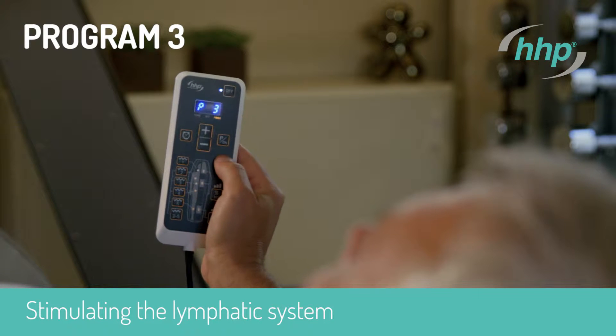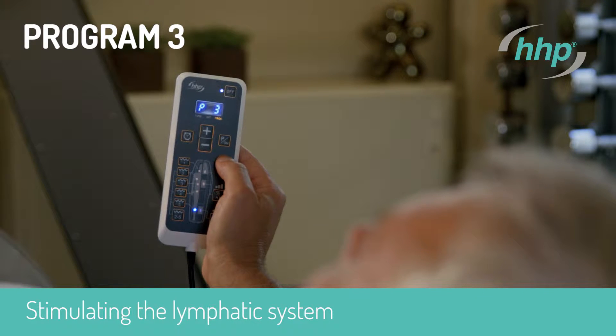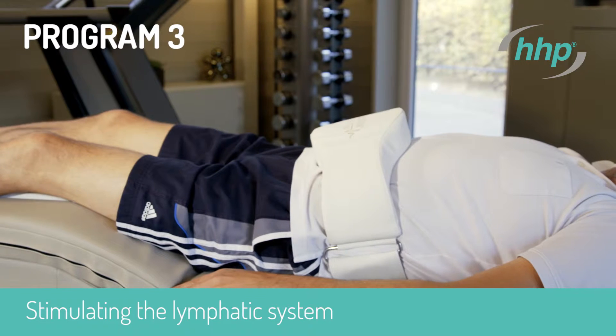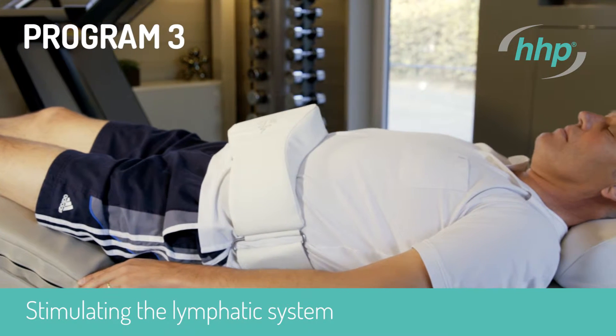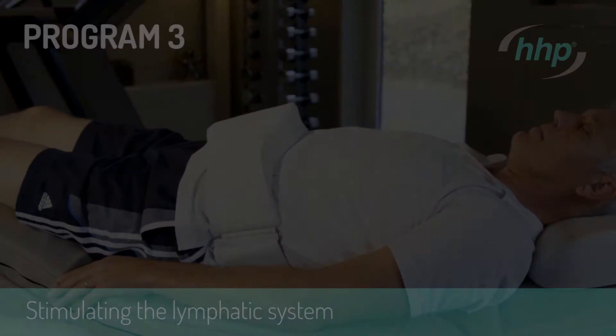Programme 3: Stimulating the Lymphatic System. Put on the Abdominal Belt. Stimulation of the Lymph Flow. Support of the Venous Return Flow. Dehydration Therapy.